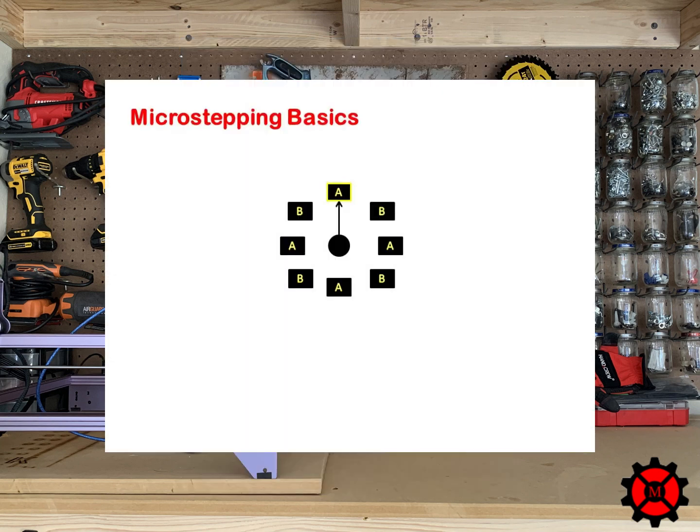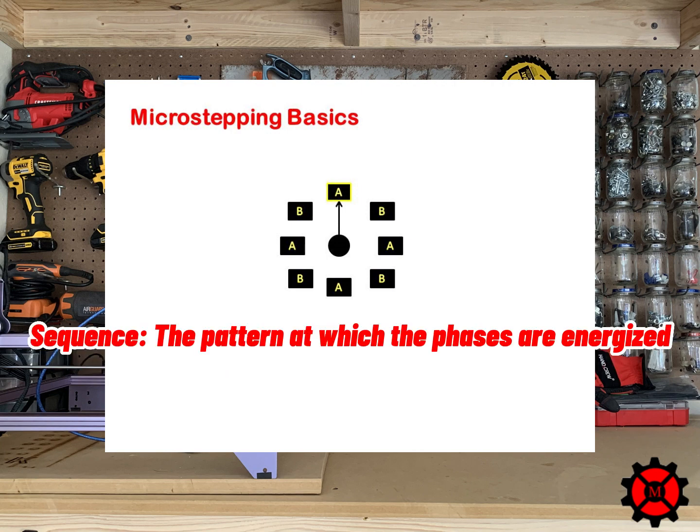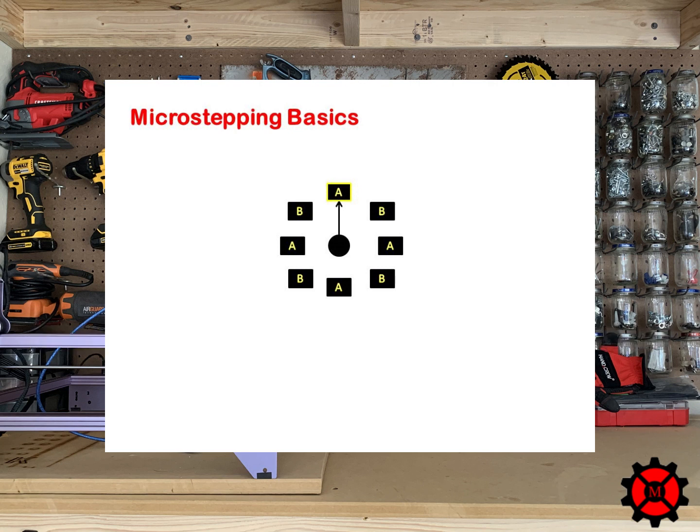In this animation we have the basic concept of a stepper motor. I have labeled the phases — how the coils are organized in groups — using letters A and B. The sequence is the pattern at which a phase is energized. A unipolar 4-wire NEMA 17 motor energizes the phases the exact same way: there is one lead, the common, which is negative, and the other is positive. As current passes through the coils it becomes energized and the magnet will spin towards it.